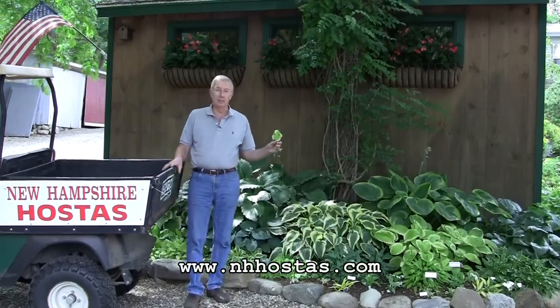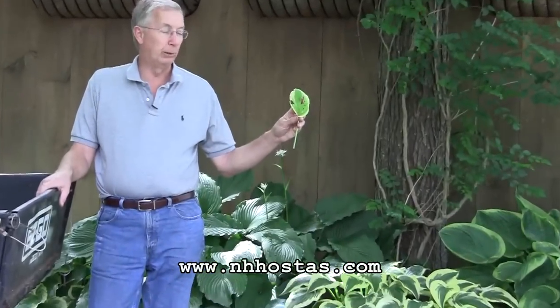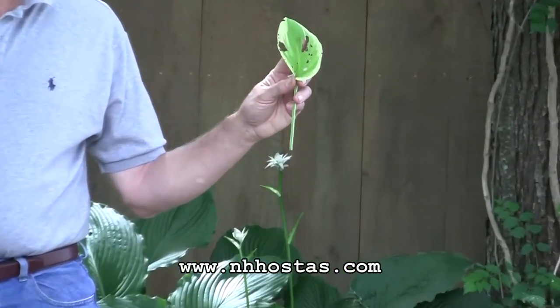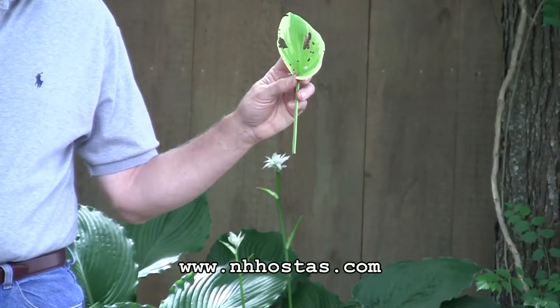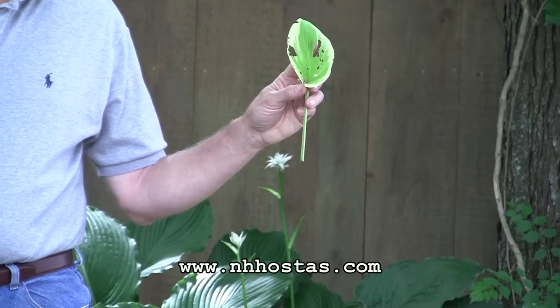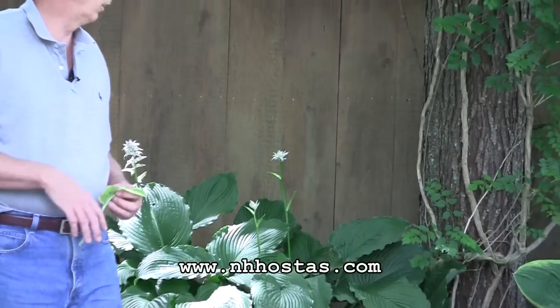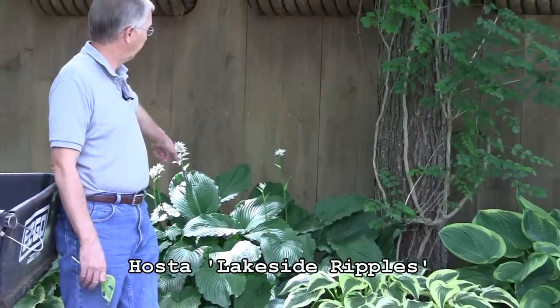If you're seeing leaves like this April Snow that has this chewed-up pattern, then you know you have a bad infestation. I took this from another garden that's along the woodland in order to show you. This garden has almost no damage.